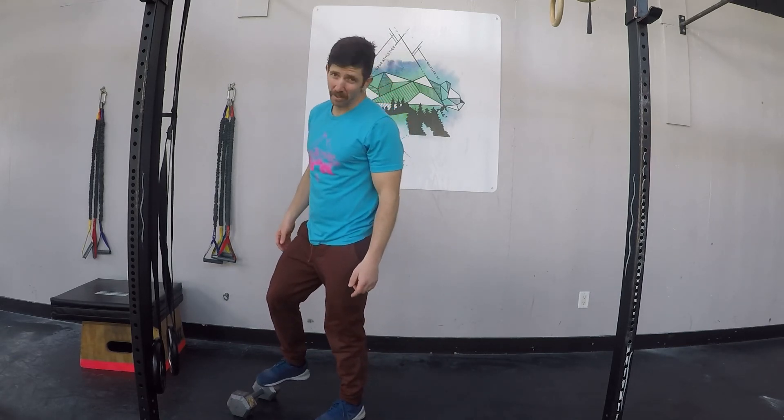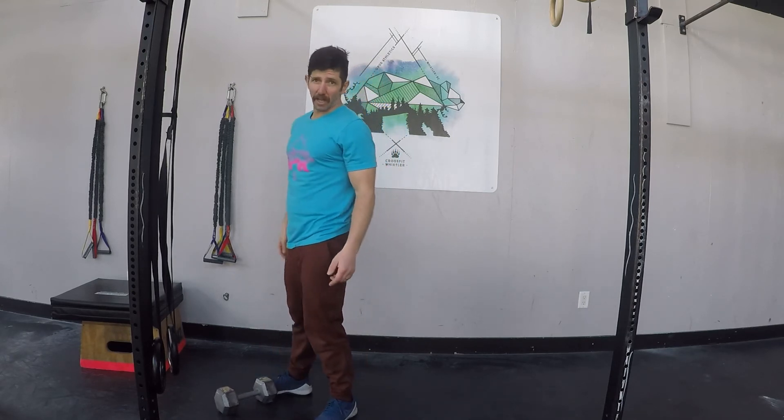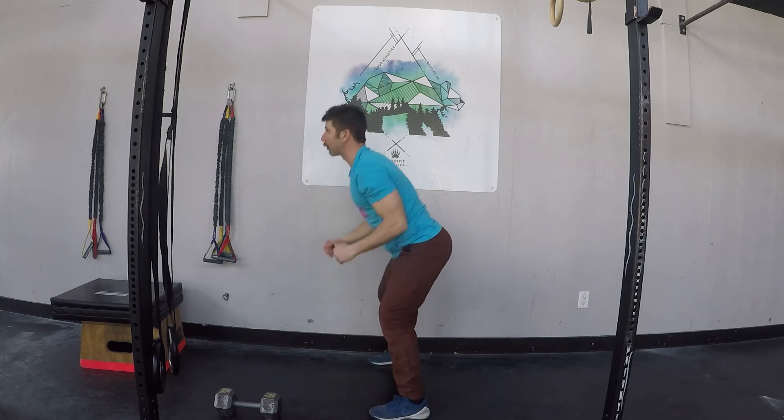As far as the workout goes, it's a 10-minute AMRAP. The start of the workout is going to begin with five burpees, and every minute thereafter you're going to do five burpees again. So three, two, one, go — here's my one, two, three, four, five burpees.